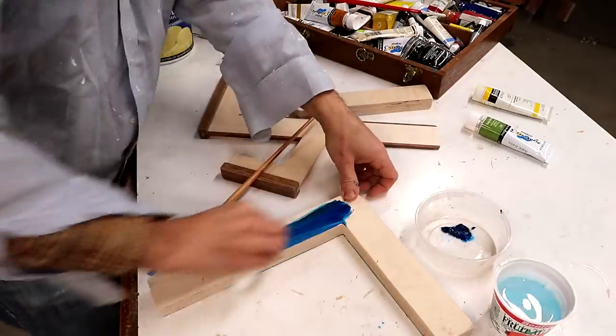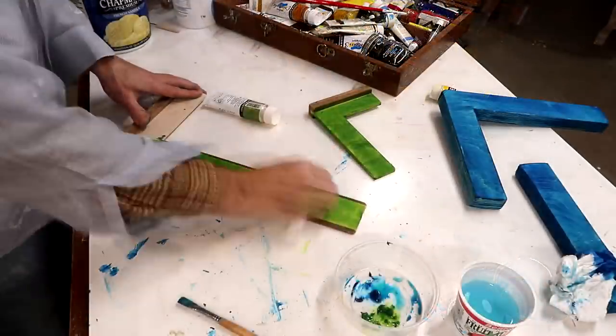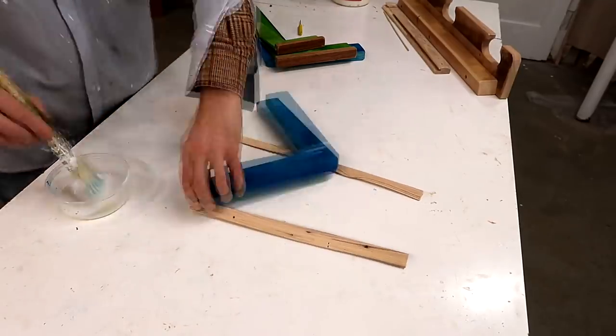Painting the squares so they are easier to find among all the other pieces of wood. And then finally a couple of coats of varnish.